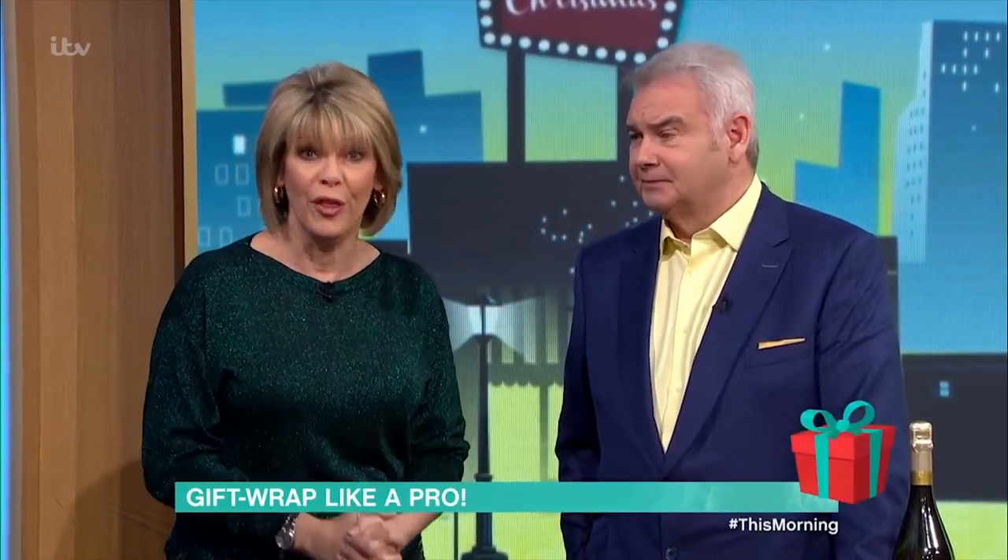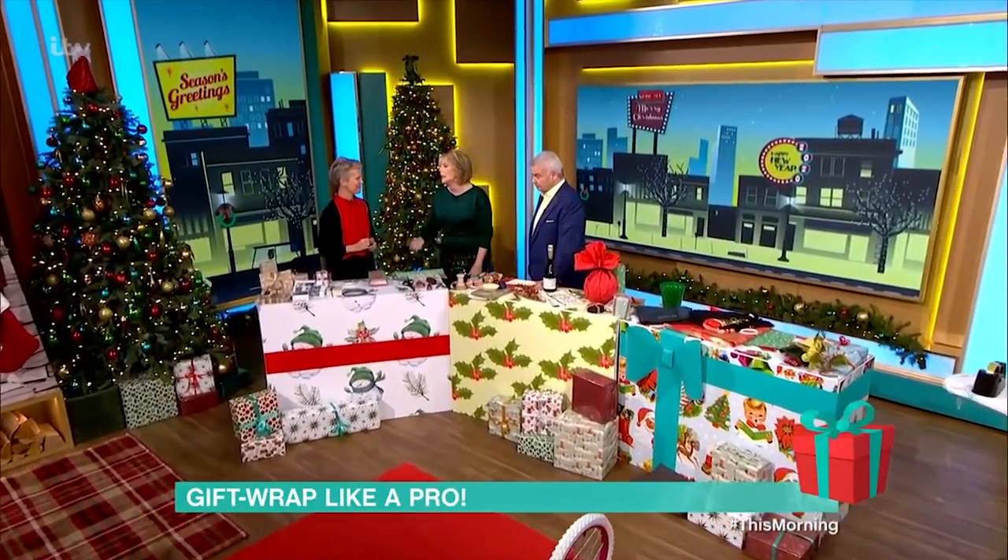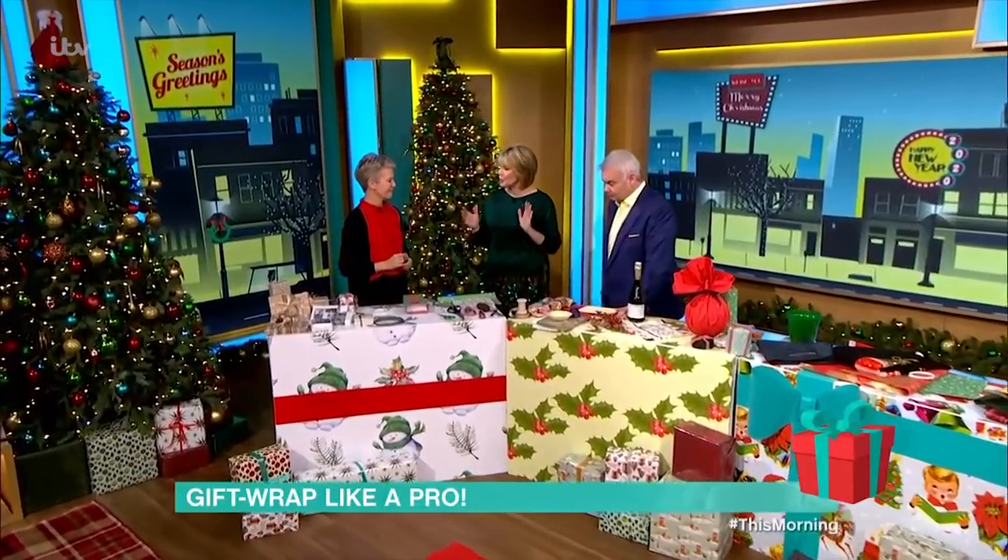We have got the gift wrapping guru with us today. She has wrapped for everybody from Victoria Beckham to the Queen. Jane Means, it's lovely to have you back. There will be a lot of people who are probably wrapping presents as we speak, watching us and going, I hate doing this, or it's so difficult. You've got some good tips for us.